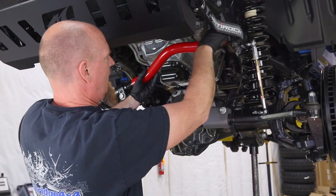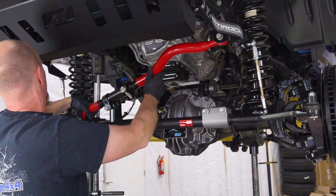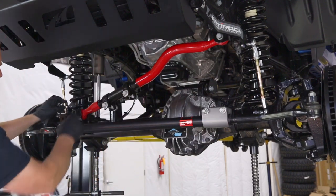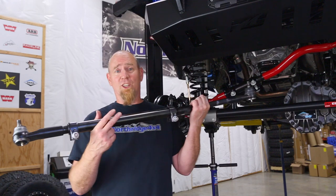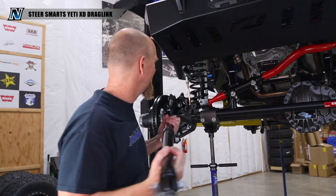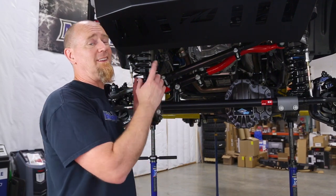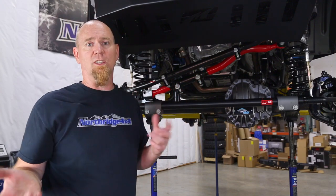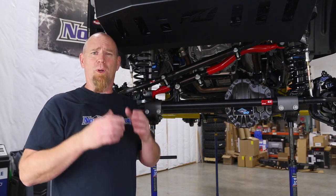Slide your track bar up, connect the top end, and then set your bottom in place. Once we set the Jeep back on the ground we'll be able to run the bolt into the track bar down on the axle end. Next up is the drag link — spoiler, it goes together just like the other two. This isn't just a standard Steer Smarts drag link; it's a special one designed for those swapping in big axles into a JL or JT. Depending on what you're doing with your Jeep, make sure the Steer Smarts part you're ordering is going to work with your setup.